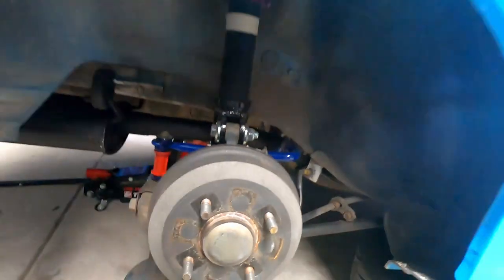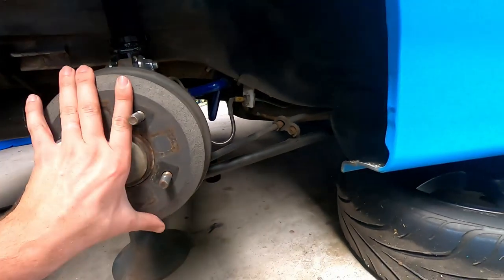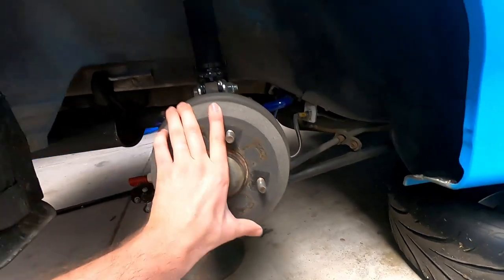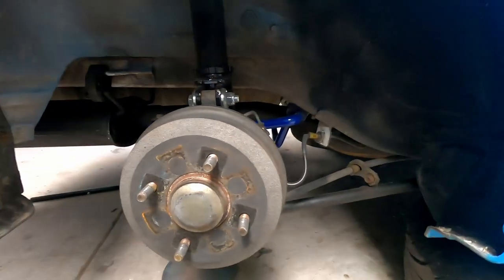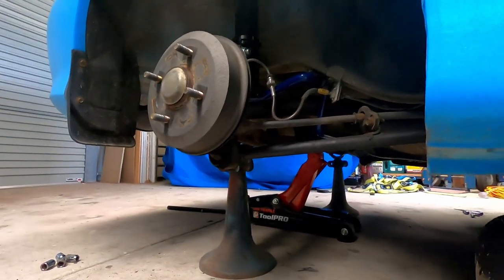Pro tip — something that has caught me out a few times because I'm not used to drum brakes: make sure your handbrake is off before you deal with drum brakes, otherwise they're going to lock in there and you won't be able to get the drum off. Let's pop this puppy off and see what the pads look like inside.